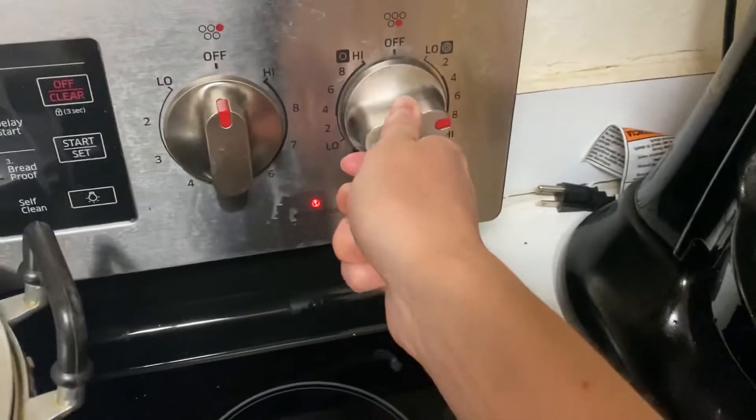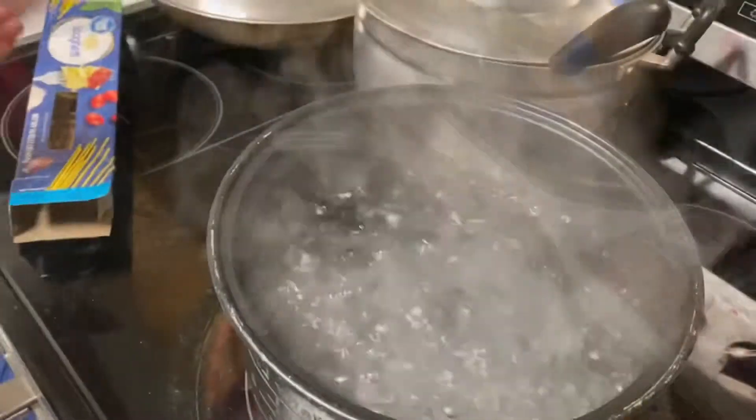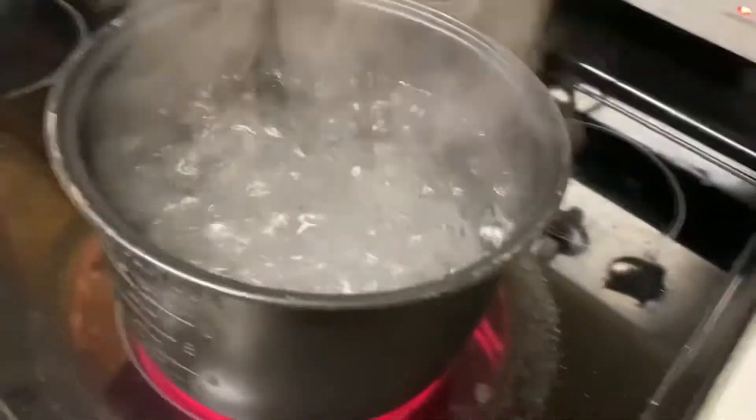So first thing she told me to do — let me show you real quick — filled with water, I put it at ten because she told me to. Right there, and now I have to wait for this to boil, so I have to put this on high. And now I have to wait — mom Ramsey, the water's boiling.